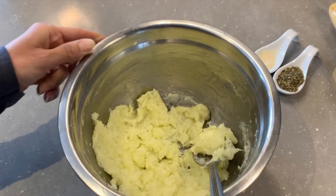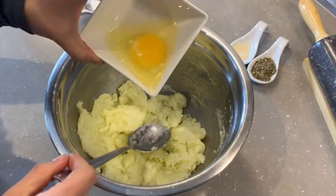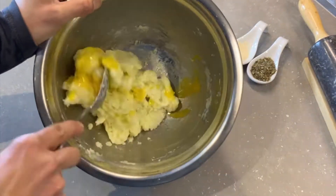We let the mixture cool down for about 10 minutes, and then we add one egg to it and mix thoroughly.